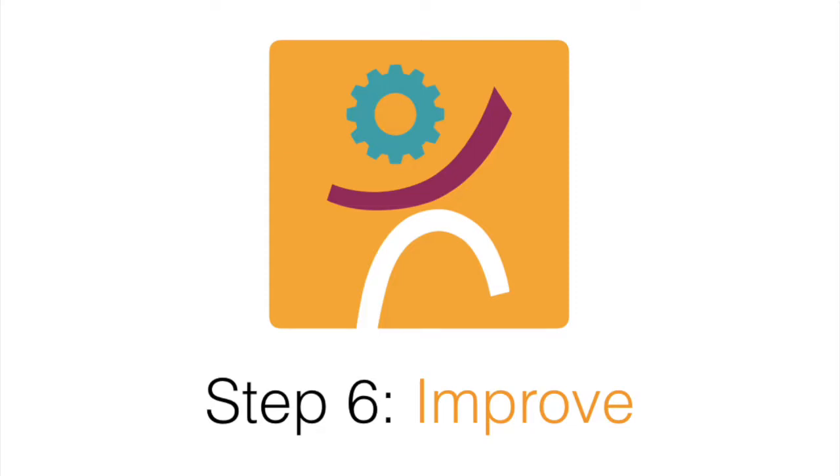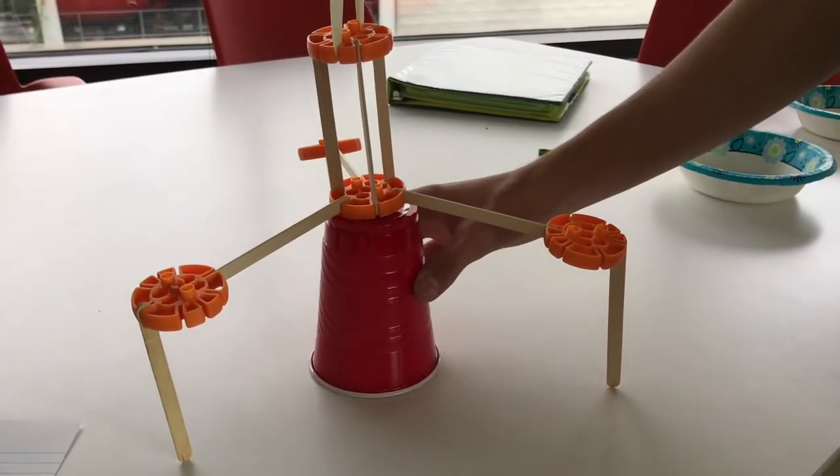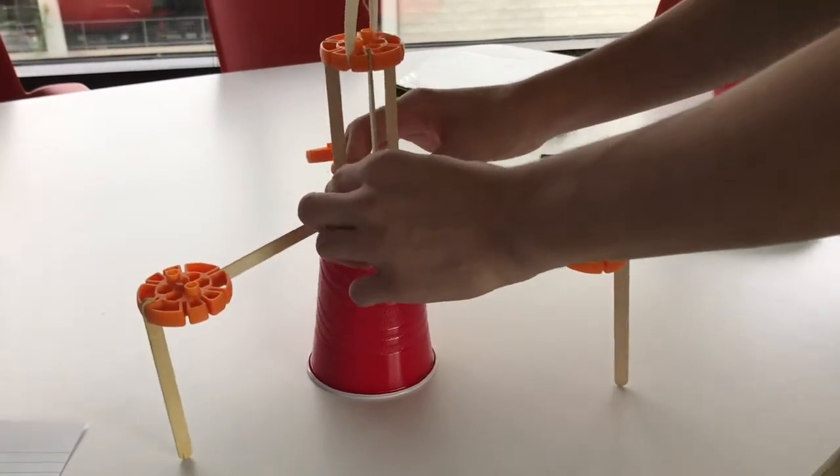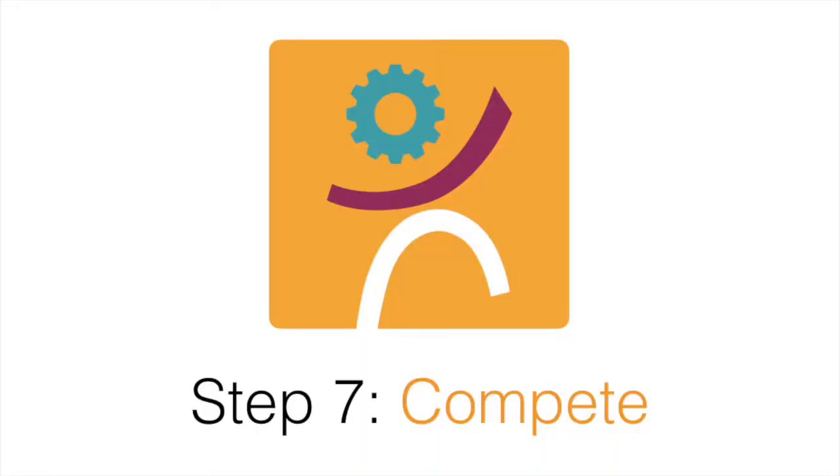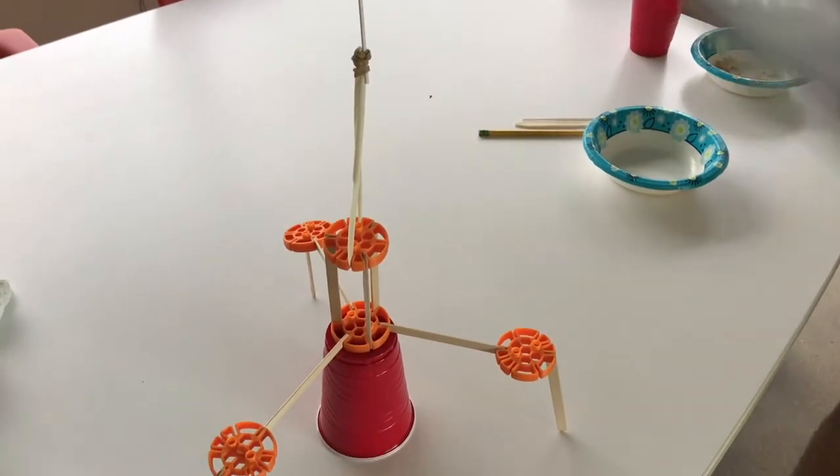Step 6: Improve. Try to improve your tower and make adjustments to increase the height. If it stood, try to make it taller. If it fell, make it stronger. Step 7: Compete. Have a showdown and challenge other teams to see whose design stands the tallest and withstands the tornado.